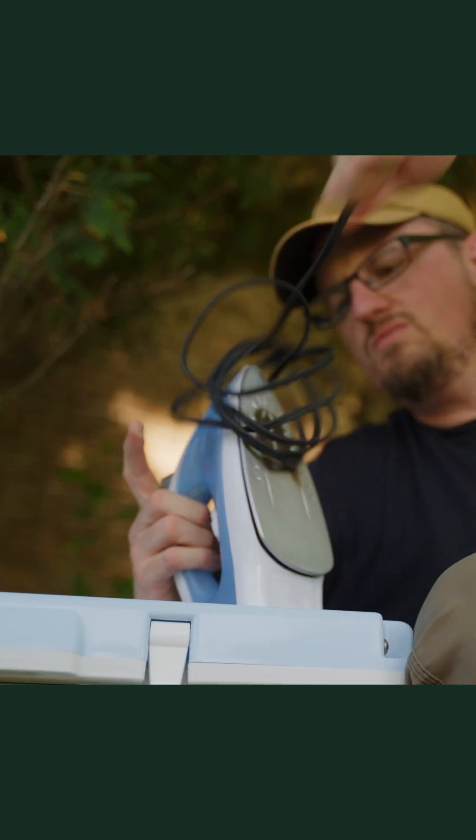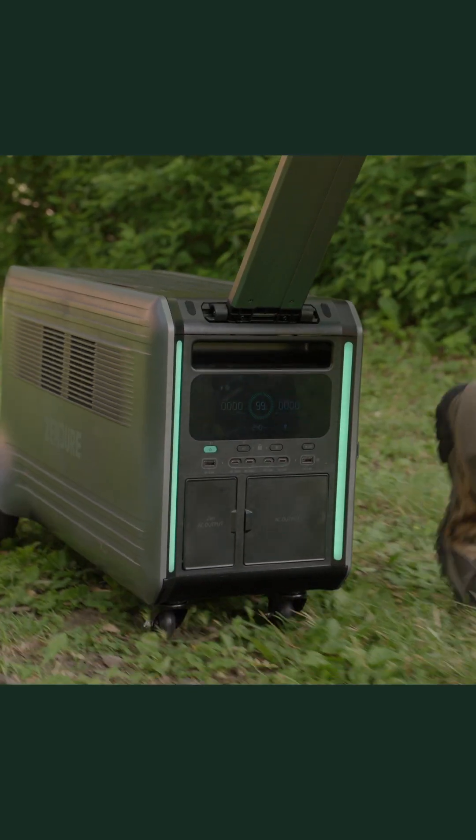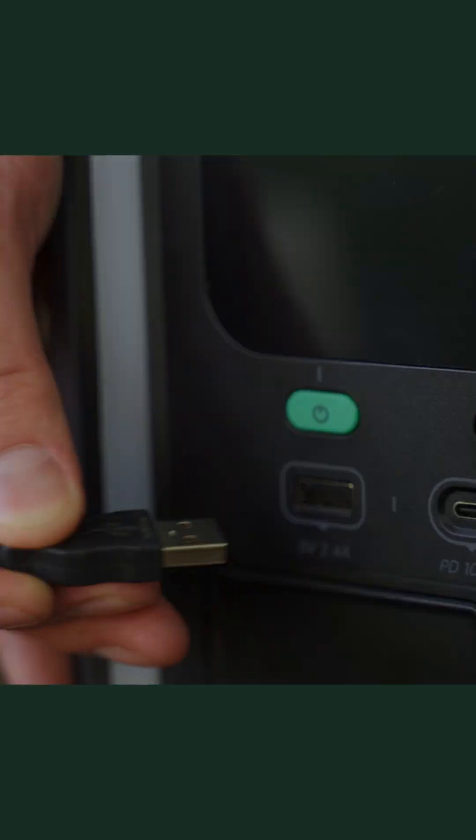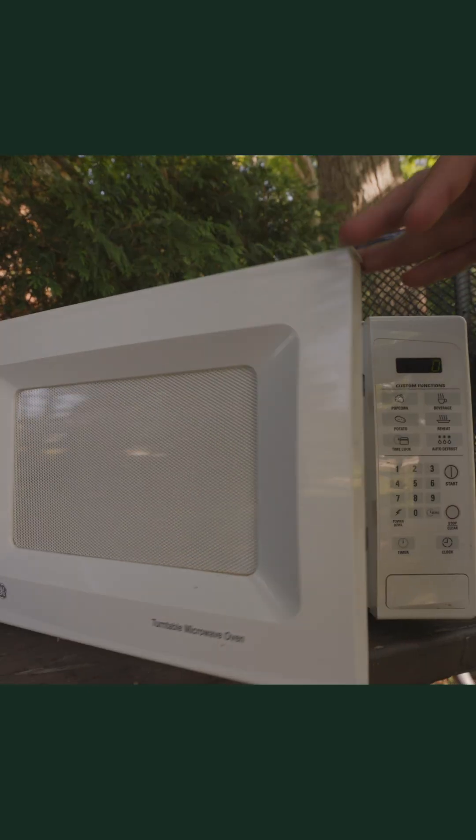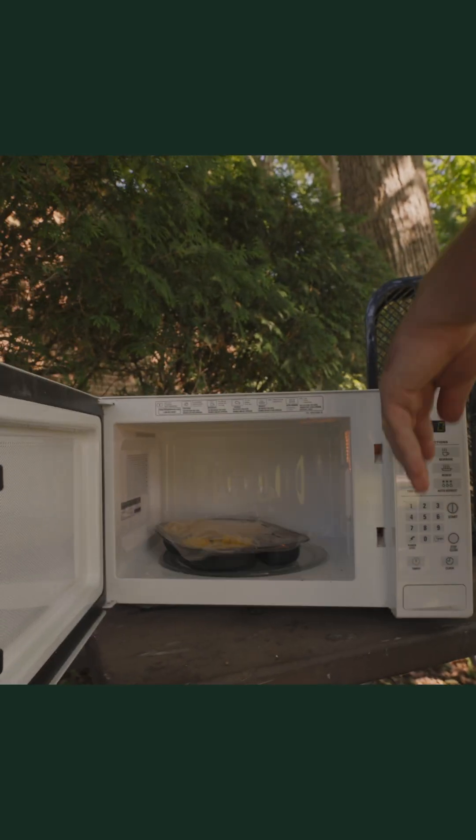The Superbase V4600 claims to be the first modular portable power station using LFP batteries. So could this actually be the perfect off-grid or adventure power solution? Zender sent me this unit and asked me to do an honest review on it.